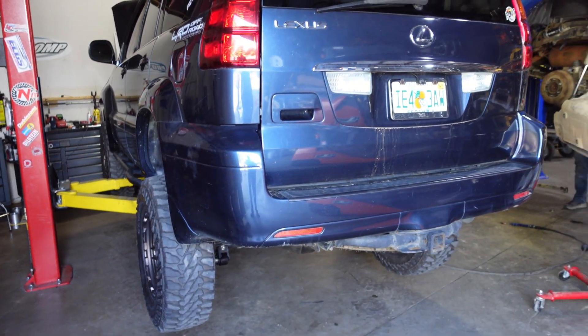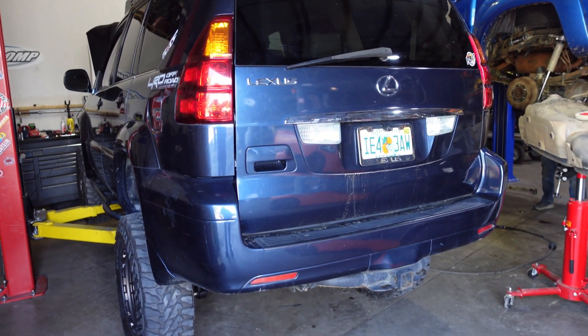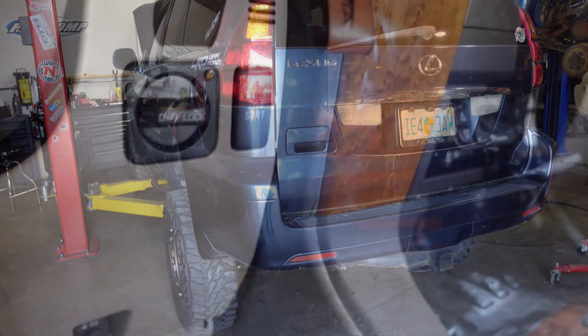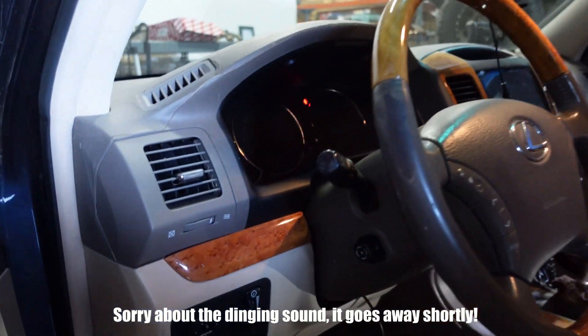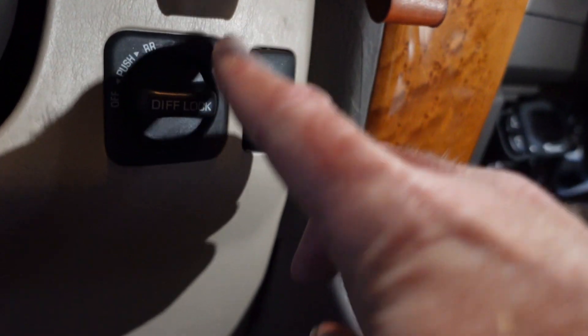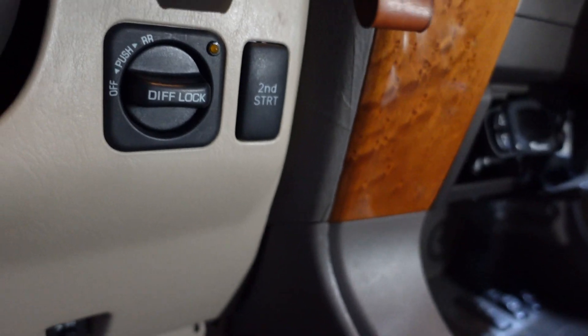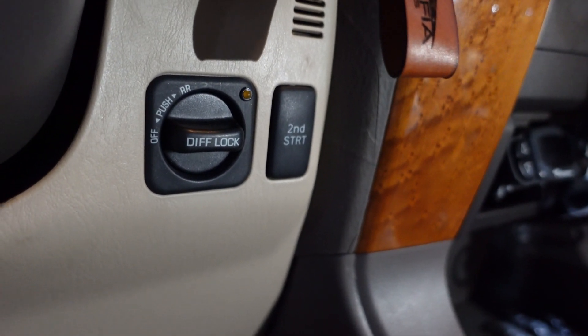I bought all that here at Yoda Mafia — they are a reseller of Dobinson products, so hit them up if you need something. Now we're inside the GX. Just to give you a perspective on getting in, this is the location of the new rear diff switch. This is a factory Toyota switch. Ryan, can you tell us about what you did here and how you can tell when it's activated?